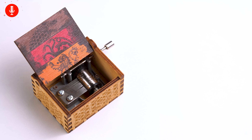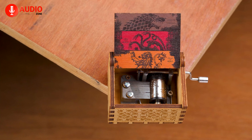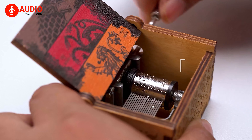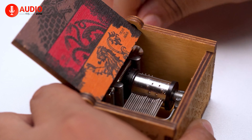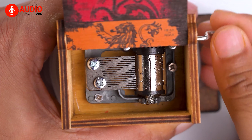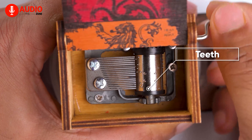First of all, the inside of the box is called the movement, and this is the basic structure of the cylinder type movement. It consists of first of all a comb that is usually made of steel and where sound is produced. If you look closely you will see these strips of protruding metal on the comb known as teeth.